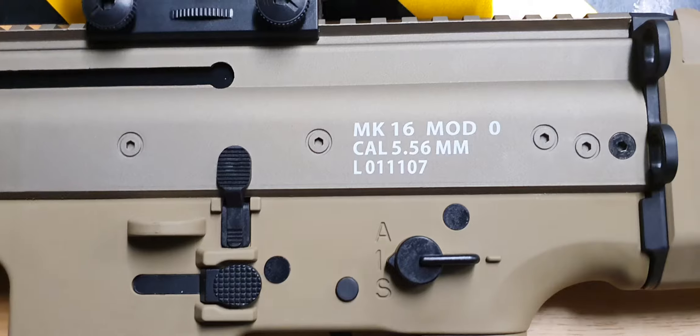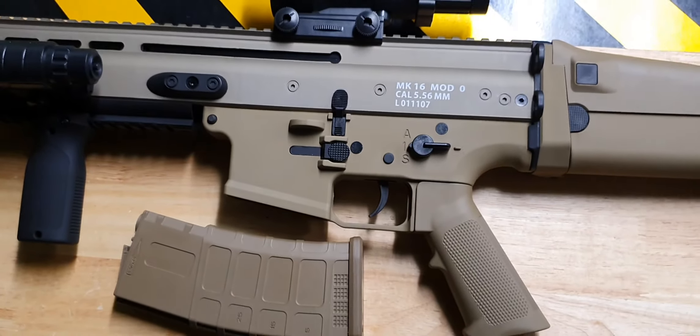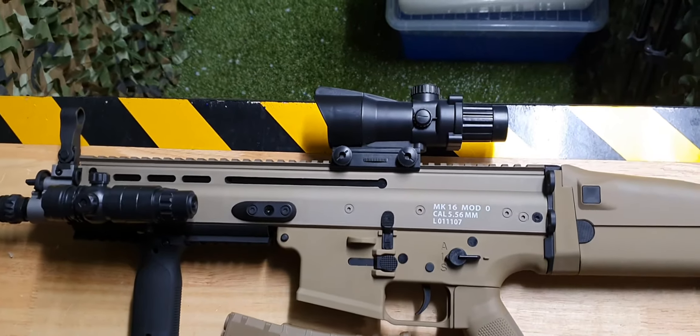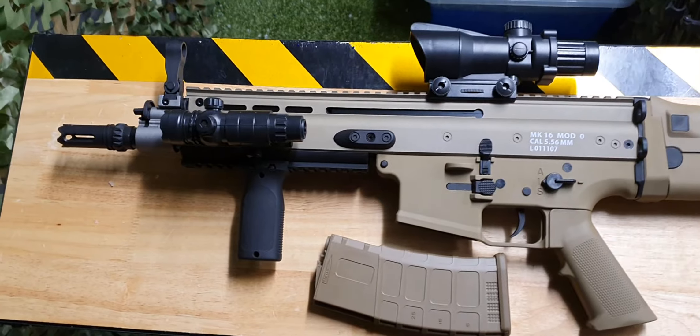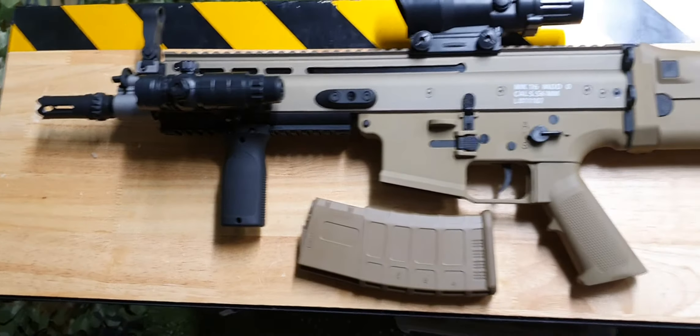It's also got that nice little indentation that I do love on my blasters. As you can see it has safety, single-fire, and full auto. It is not ambidextrous, so you don't have to worry about that. It does have a plastic Trijicon scope, a working plastic laser, and a nice MOE foregrip which is quite solid.